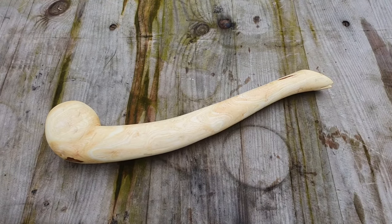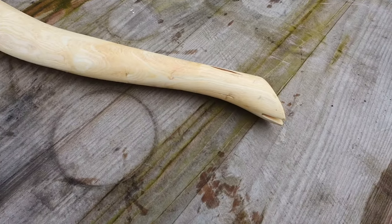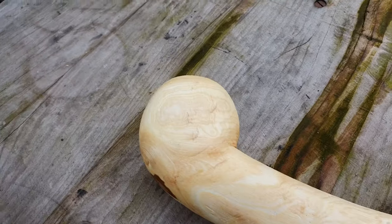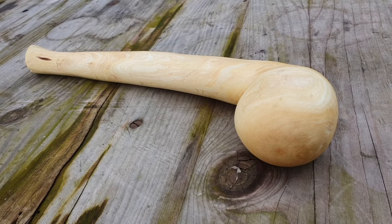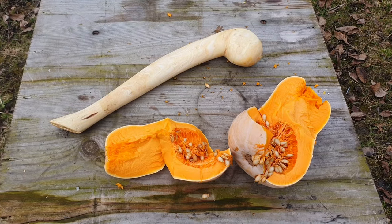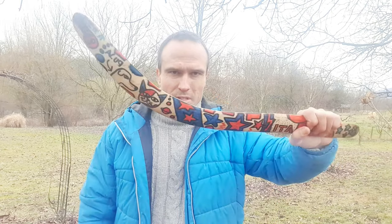And if you ask yourself what kind of War Club this is, I got really inspired by the Native Americans who use this kind of War Clubs. I guess today we will have some pumpkin soup for dinner. If you want to know how I made this throwing stick — this non-returning boomerang — before it was painted that crazy by my daughter and me, click on the end screen. See you in the next video. Bye!